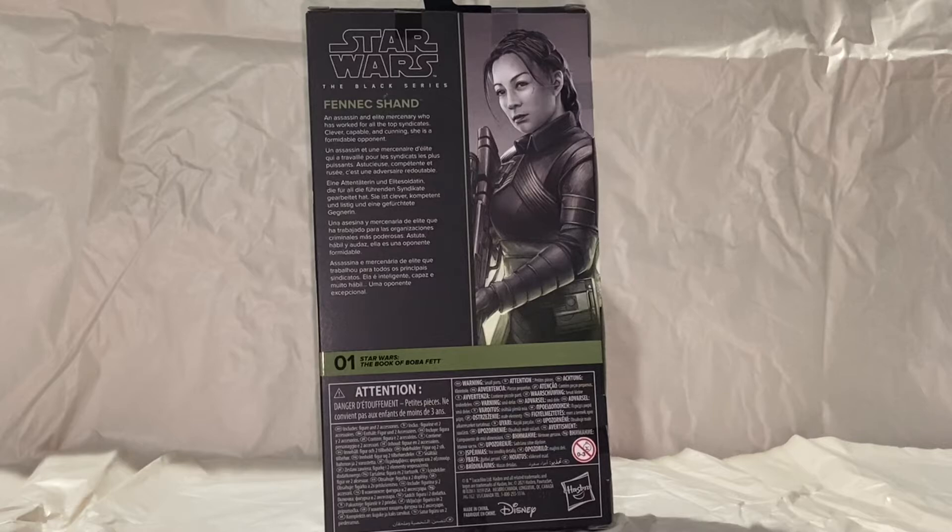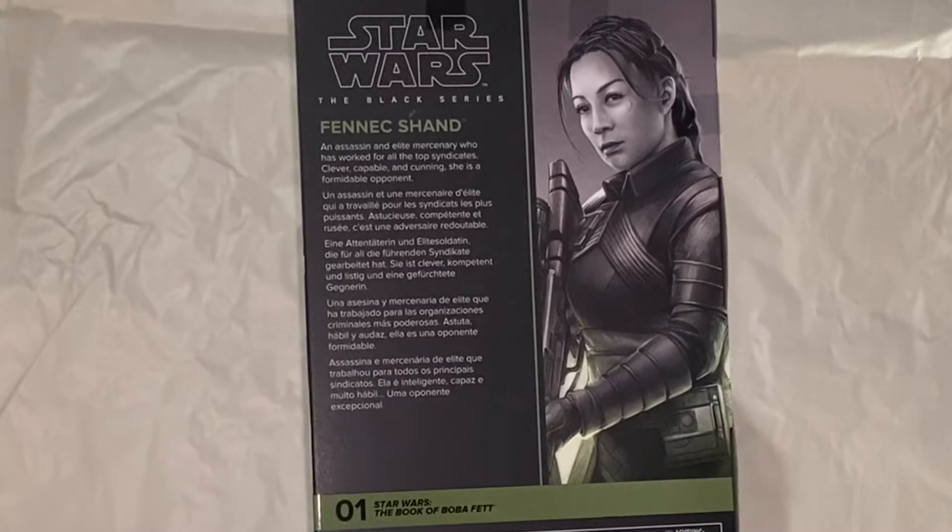Here's the back of the packaging. You can see the close-up image of the Fennec Shand image on the side. She is listed as number one for the Book of Boba Fett. They give a brief description — just the generic, being one of the best fighters, bounty hunter, mercenary.